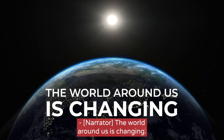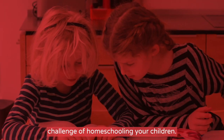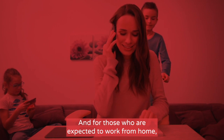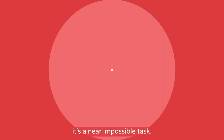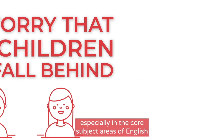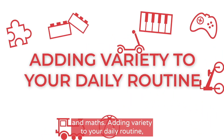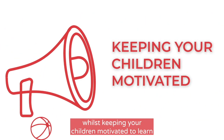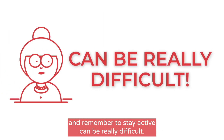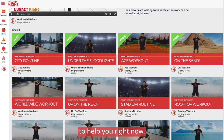The world around us is changing. You're faced with the new challenge of homeschooling your children — for some, this is a worrying prospect. And for those who are expected to work from home, it's a near impossible task. We worry that our children will fall behind, especially in the core subject areas of English and Maths. Adding variety to your daily routine whilst keeping your children motivated to learn and remembering to stay active can be really difficult. The Mighty Maths home learning platform has been developed to help you right now.